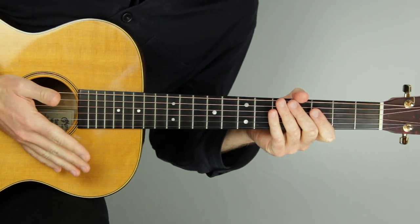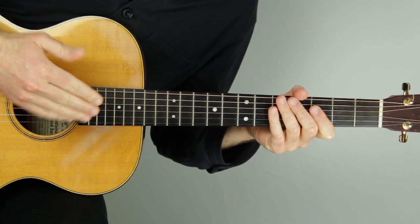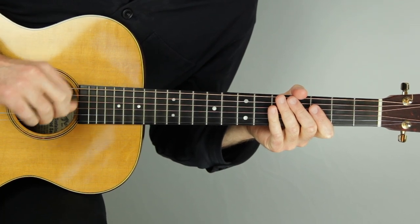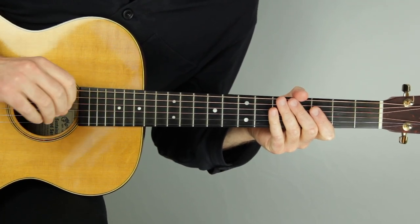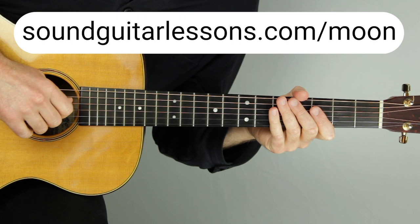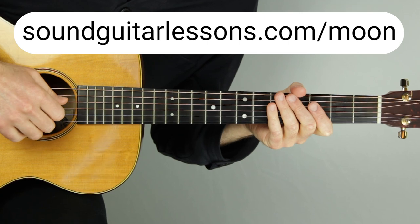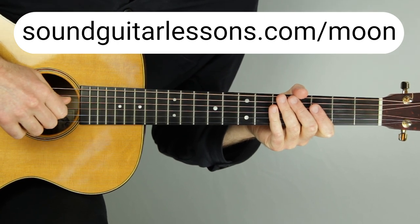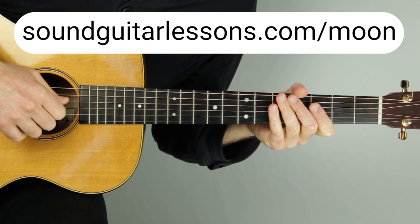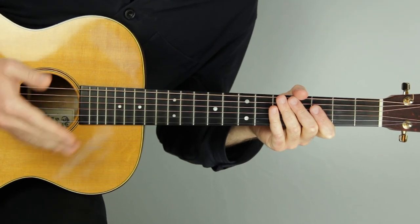Instead of just saying here's the arrangement and demonstrating it, I wanted to talk through that in case it's valuable for you. If you want the download of this — the exact arrangement with tabs, notation, everything — you can get it inside my solo guitar arrangement pack, which is totally free. There's a link in the top of the description, or you can go to soundguitarlessons.com/moon. There are a bunch of other arrangements in there as well, and every time I make a new arrangement I add it to that pack. This is a new one, so if you download it again you'll get the updated version with this Brahms lullaby arrangement.